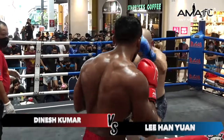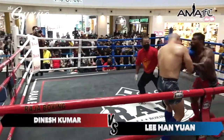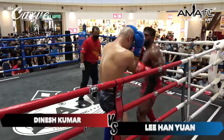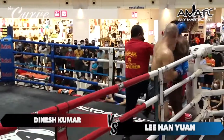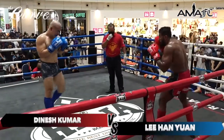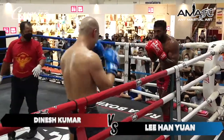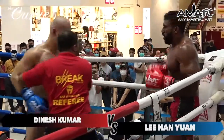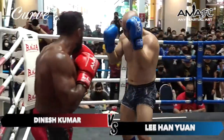Third and final round — we have Li Han Yan in the blue gloves and Dinesh in the red. Big knee there from Han. This is a kickboxing fight; they're not really allowed to clinch — if they hold on to their opponent they have to let go within a second. That low kick from Han again, but Dinesh has a reply for those low kicks — he counters with a body kick of his own.